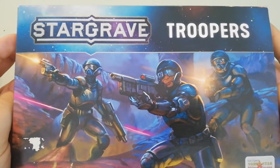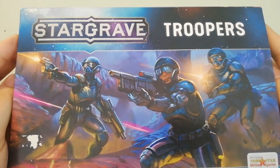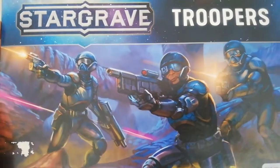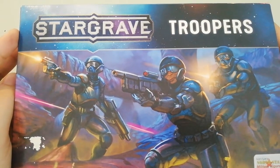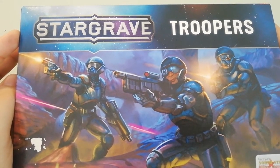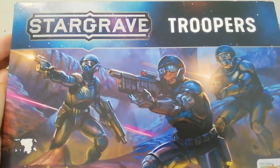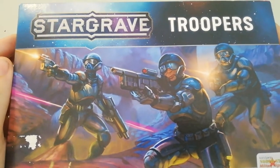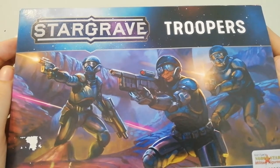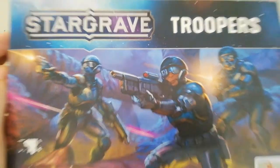Hello everyone, today we are going to review the Stargrave Troopers set. I bought this box yesterday at my local shop. I reminded myself I have this project going on — building a classical science fiction army. I love Imperial Guard but I wanted something different this time. A few months back I bought the whole set — mercenaries, troops, and crew — and then I wanted more troops because I just adore this box set.